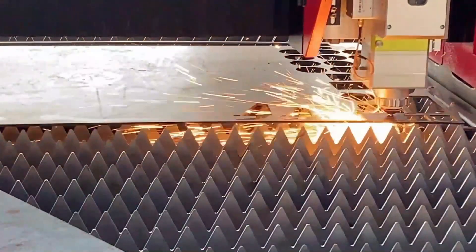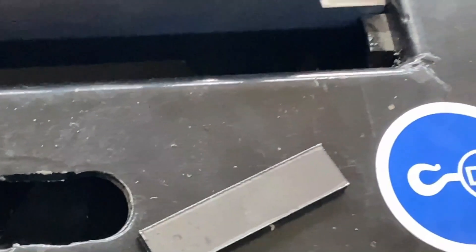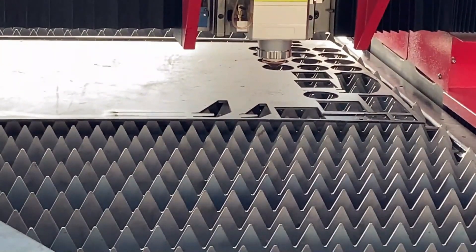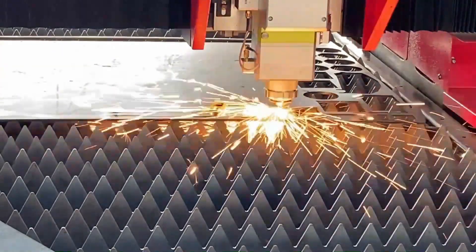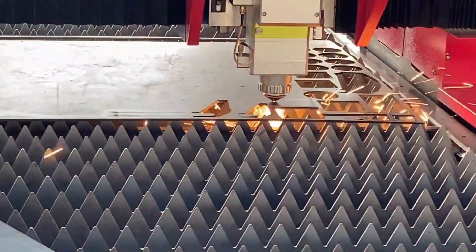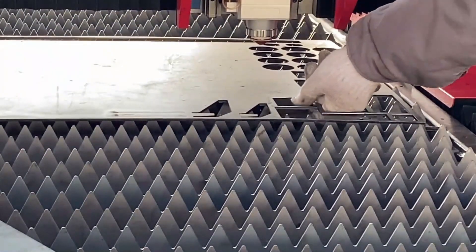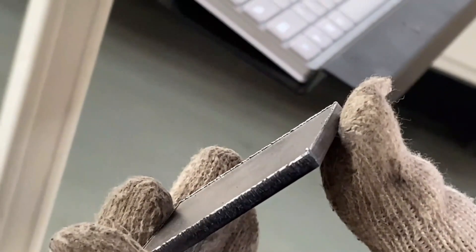So we keep trying to make adjustments and reduce the slag. We won't share the parameters for 4mm carbon steel here — it's just our test. Please note: all parameters shared above are for reference only and are our suggestions. Please don't do anything that could lead to damage to your machine.